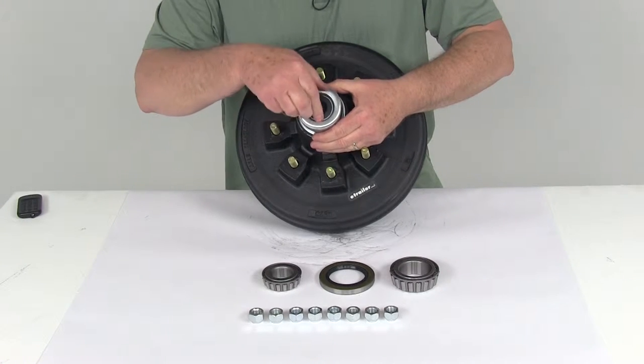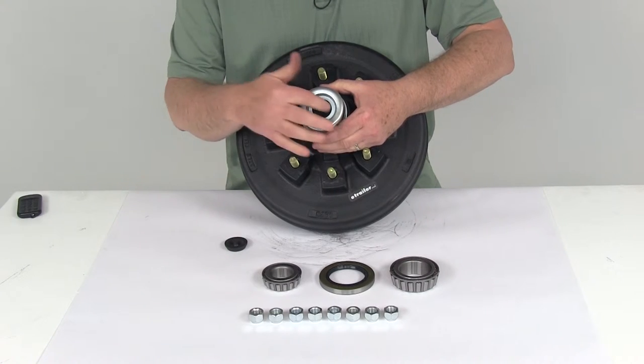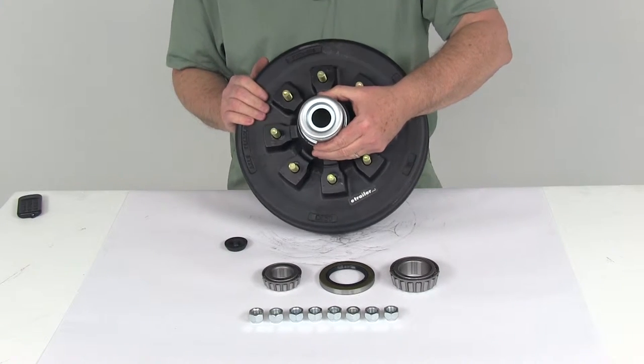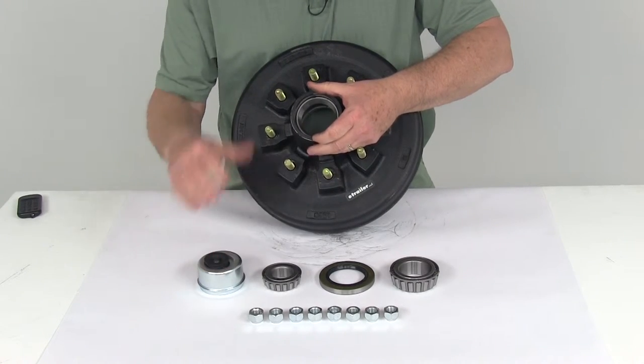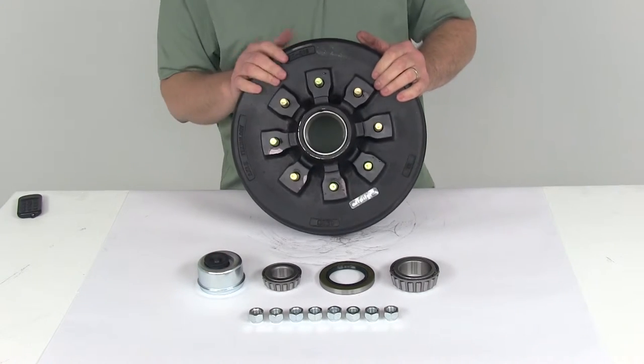Basically, once this is installed, you can just pop out the middle rubber plug, and that allows you to gain access to that zerk fitting on the end of the spindle to grease your bearings. It saves you the time of not having to take your whole hub and drum off the axle to get to your bearings.